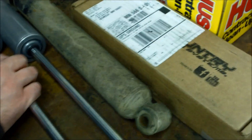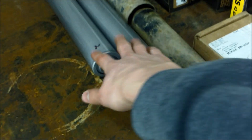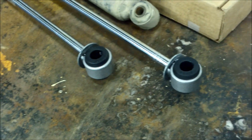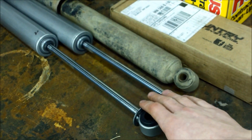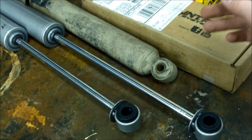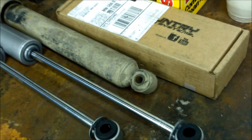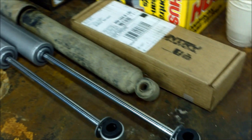So we've got the old rear shock here and then we've got the two different kinds of new ones. We cut the packaging off so everything extends out. You can see this one is almost as long as the old one. Obviously the new ones have to be longer than the old ones with the lift, so it's clearly this longer one we've got to put in the back — both long ones in the back.